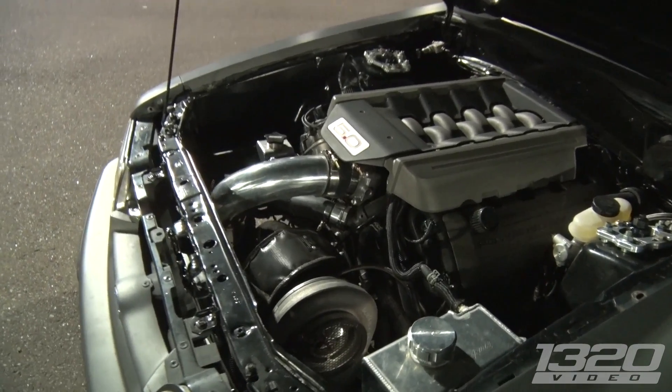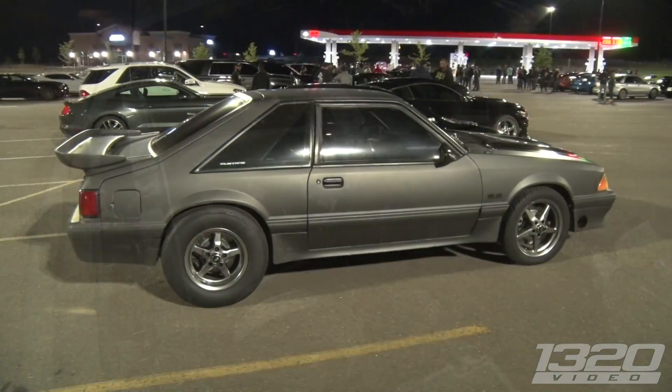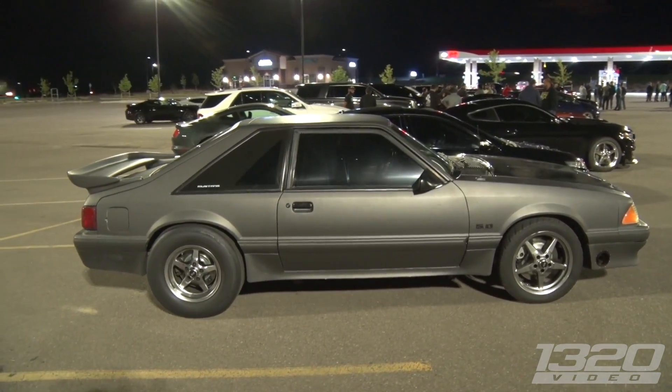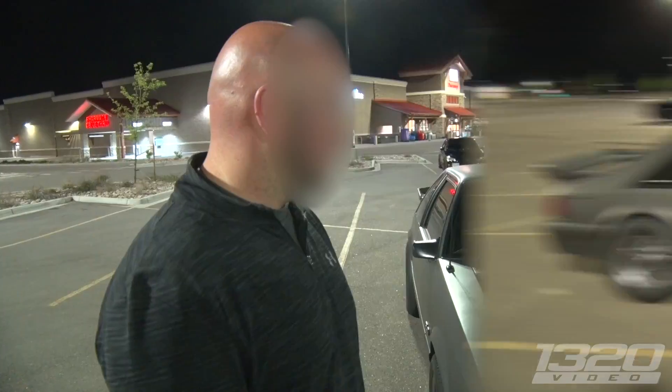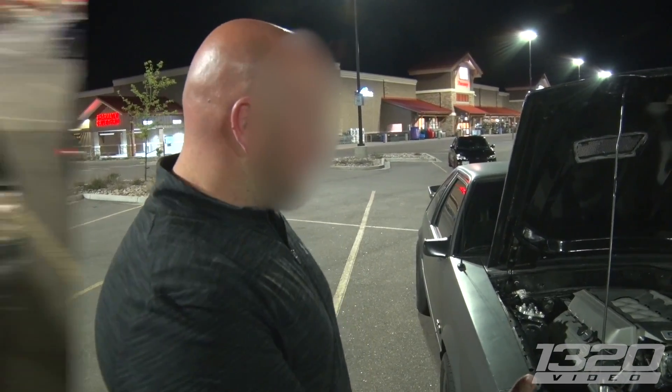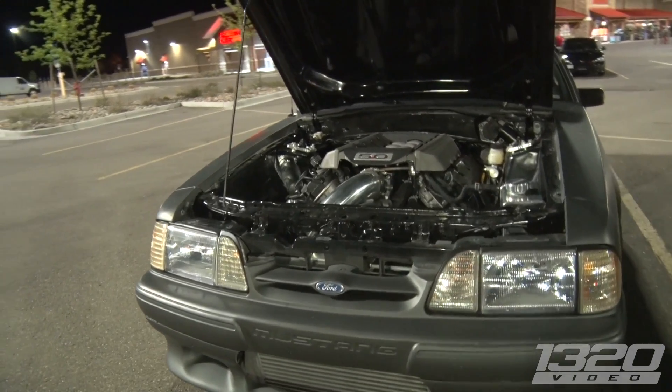Where did the car kind of start from — did it start as a 5.0? Yep, it started as a pushrod motor, like a 347. You know, the basic stuff. It's been through about 7 different turbo setups and different blocks and now I'm at the Coyote, so it's just easy power to make.